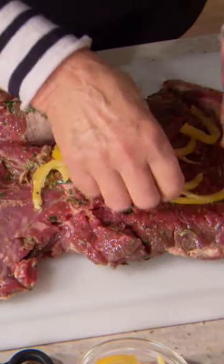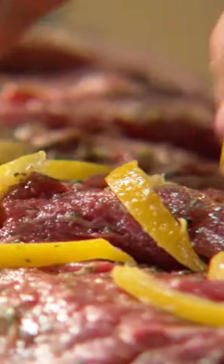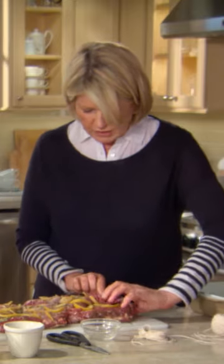Spread half on one side of the lamb and half on the other. Now the lemon — cut the strips quite thinly. Spread the lemon peel all over the inside. Roll up, narrow end to big end.